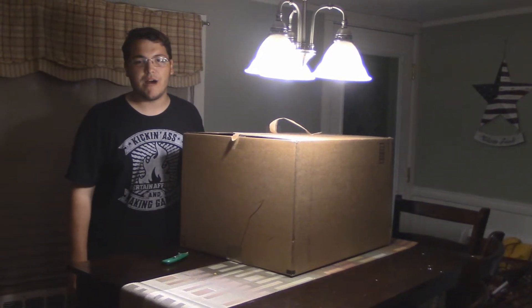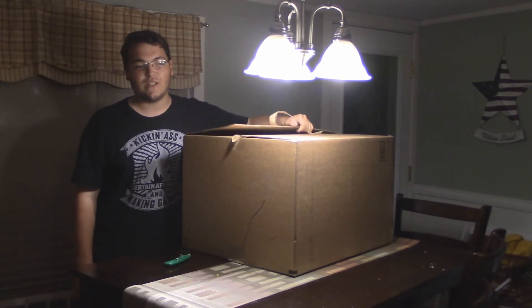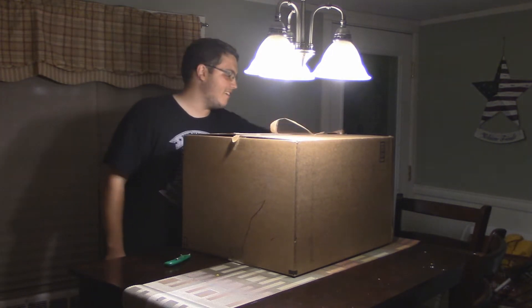Hey guys, Tie Boy here with another unboxing video. This time we have the ReCore Collector's Edition, which includes a statue, steel book, and some other goodies. So let's go check this out.